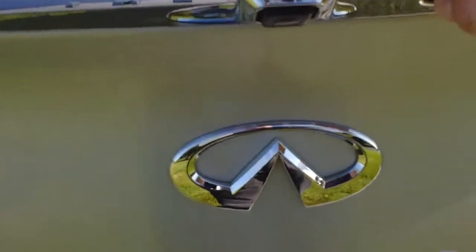Take a look in the trunk. Nice big trunk area there. It does have the pass-through in the center, and you can see your original floor mats as well.